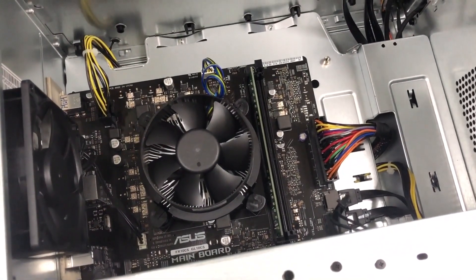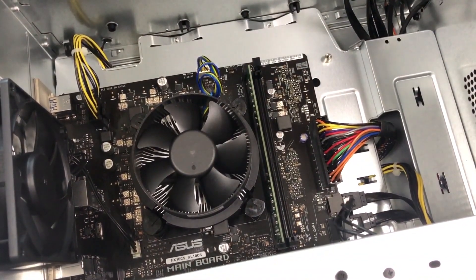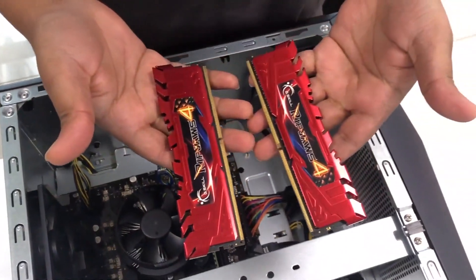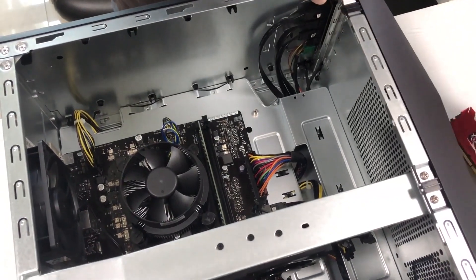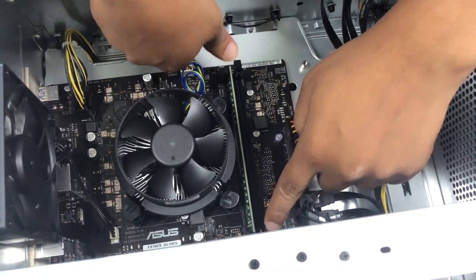If you want to upgrade, you can simply take out this RAM and put in the RAM of your choice. We're using some aftermarket RAM — these are some Ripjaws 4. We're removing the existing RAM.